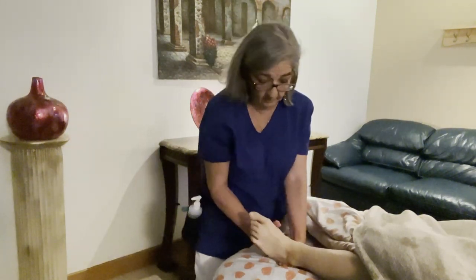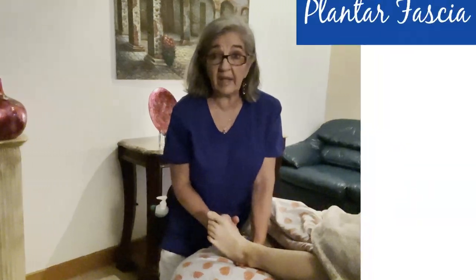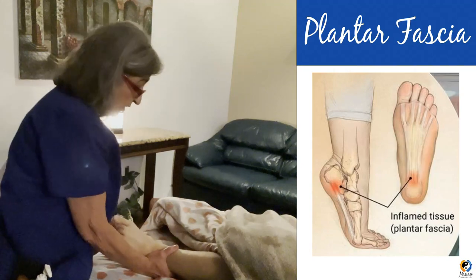To the bottom of the foot — and of course when she goes prone I'll be able to do some more work on her heel. But you can really get specific here: use your knuckles for somebody that has plantar fasciitis. This is very good to do some stretches and really work the plantar fascia.